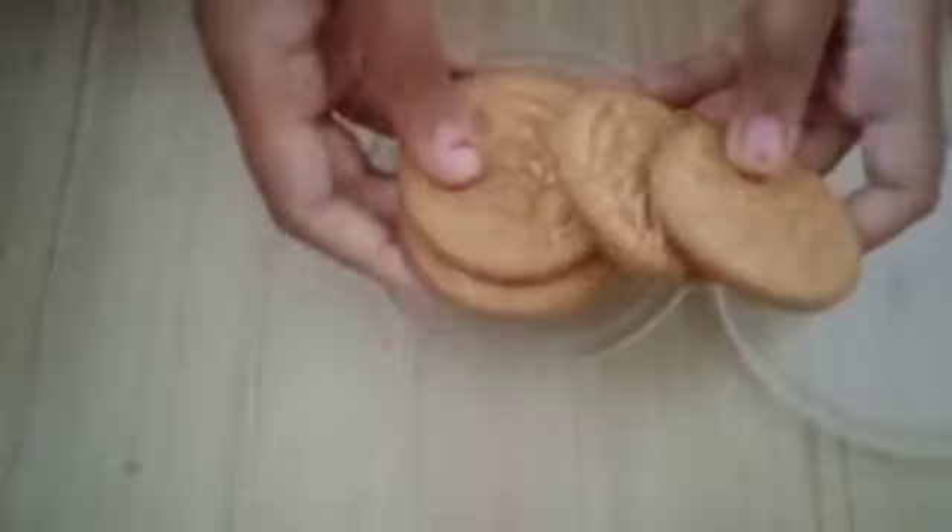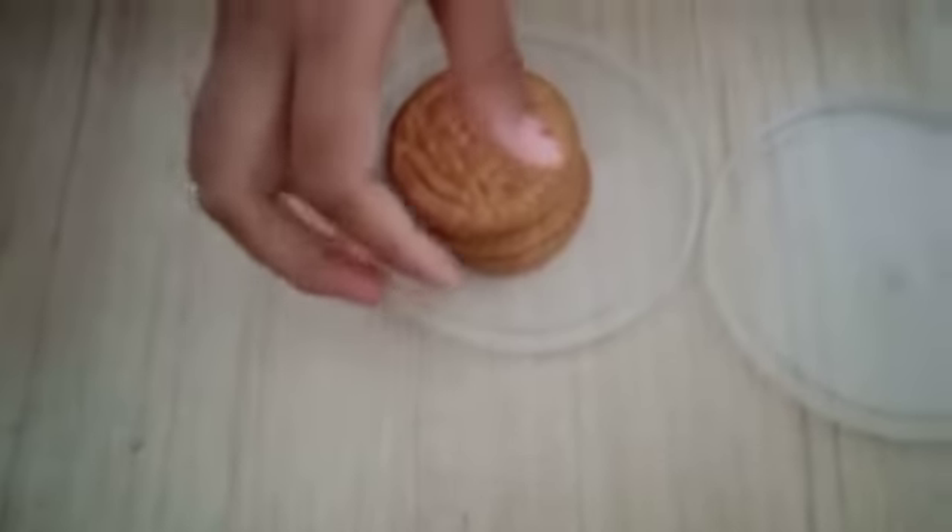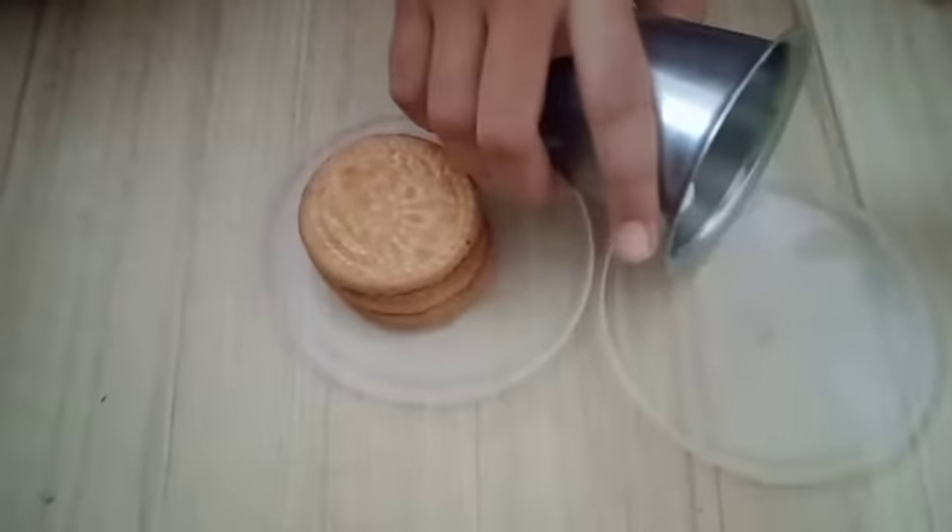Then you need to take a few biscuits — I'm taking four biscuits — and then you need to soak them in the milk for some time.